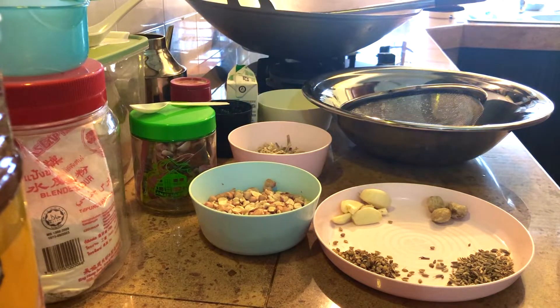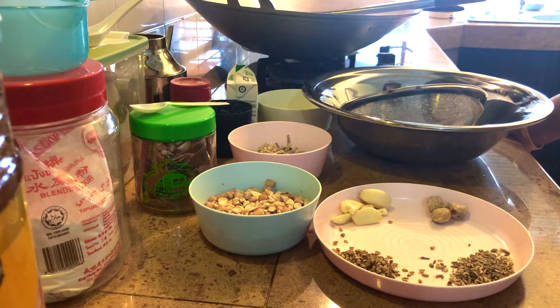Hello everyone, today we are going to make a snack that is crispy and it is called rempeyek. Some people call it peye, some people call it tempeye.